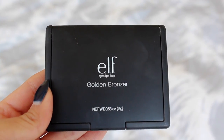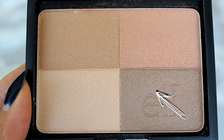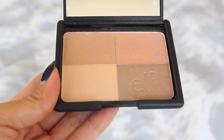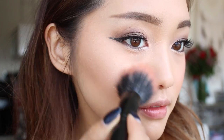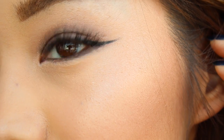Now it's time to chisel and sculpt the face, so I'm gonna grab this ashy brown color and apply it to the hollows of my cheeks. Once that's done, I'm gonna swirl a blush brush through all four of these shades and pop that onto the apples of my cheeks. This is going to create a beautiful shimmery glow — which I think trends all year round. A glow is always good.